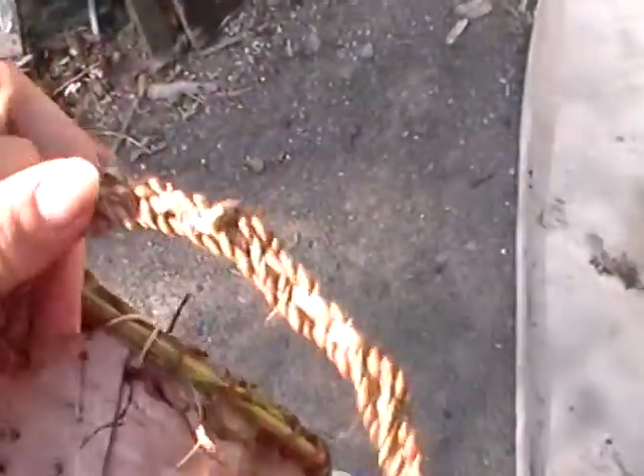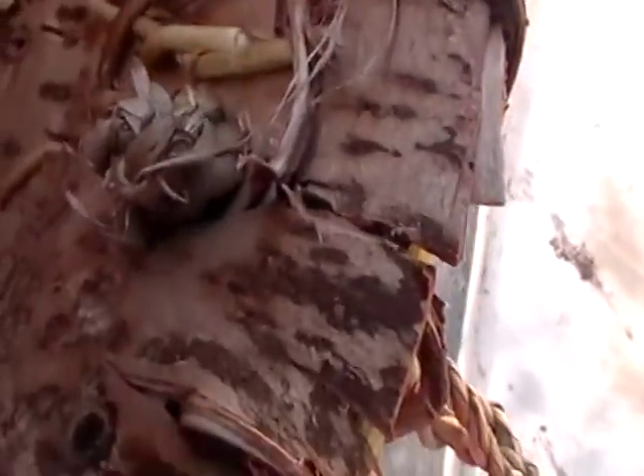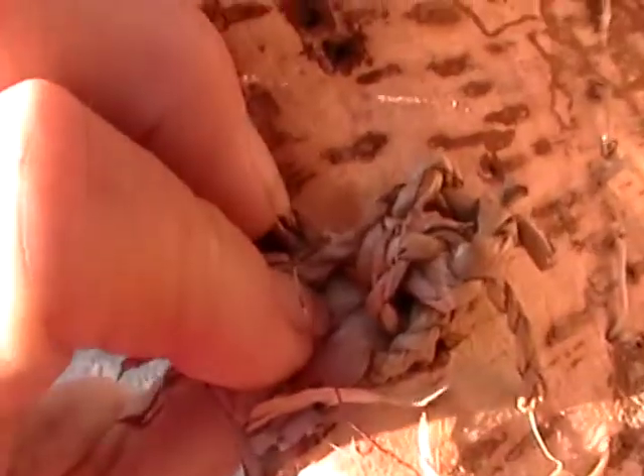I braided a piece of seagrass, or something like that, and put it through — tied a knot in the end and pulled it through. Over here I had the four split ends, the four separate ends, and I just tied it off in the back.